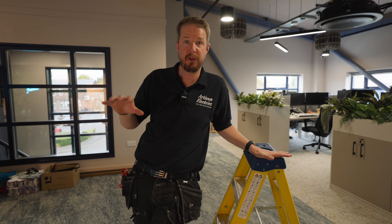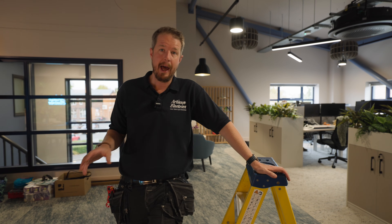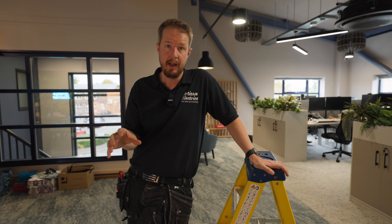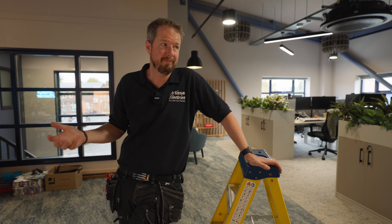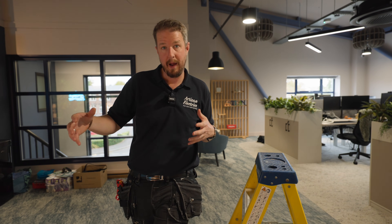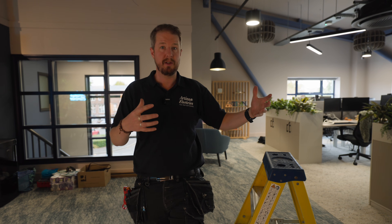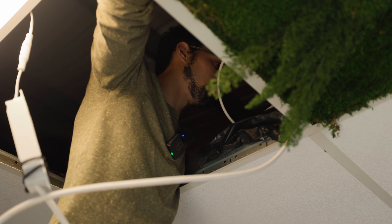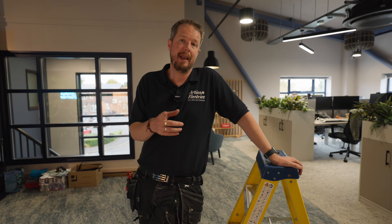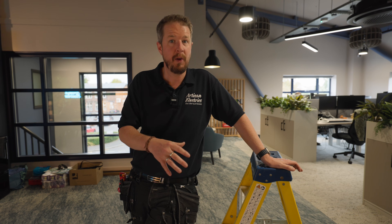Why have we gone down the DALI lighting route? DALI stands for Digital Addressable Lighting Interface - every single light fitting has its own unique address and can be controlled individually. Office environments change over time: you might move desks around, want certain lights on at certain times, dim lighting, or react to ambient light from outside. DALI gives us a flexible system we can change over time, and it also saves energy because we can set lights to only be on in certain areas when they're needed.